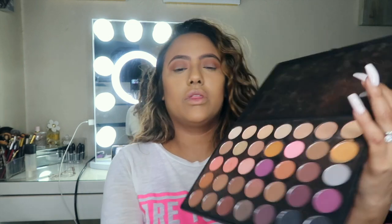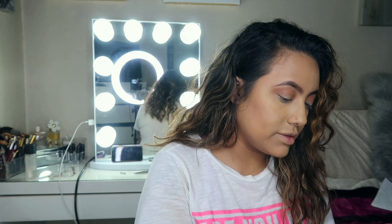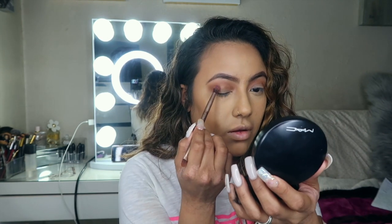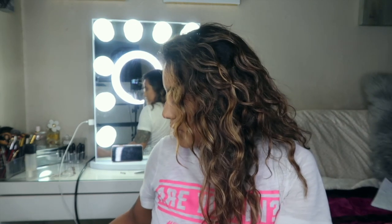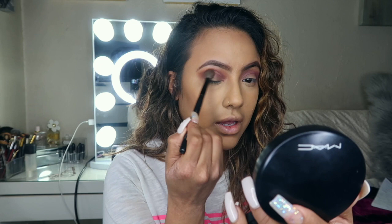We're going to go in with the purple that I told you guys about — this purple right here from the Kylie palette. Grab a little bit of that, not too much, and apply it. You want to make sure that both eyes are even. Blending is key, guys — with this type of brush, make sure you're blending everything out.